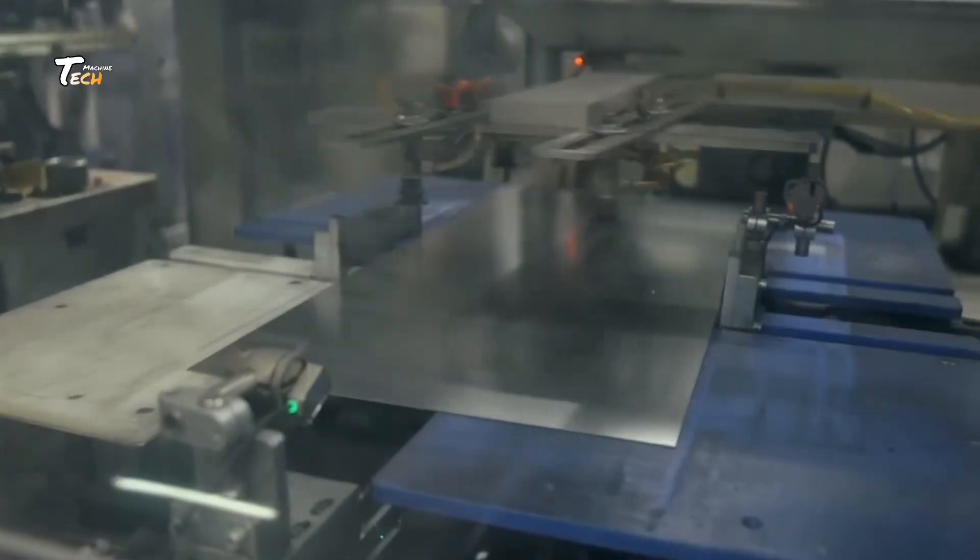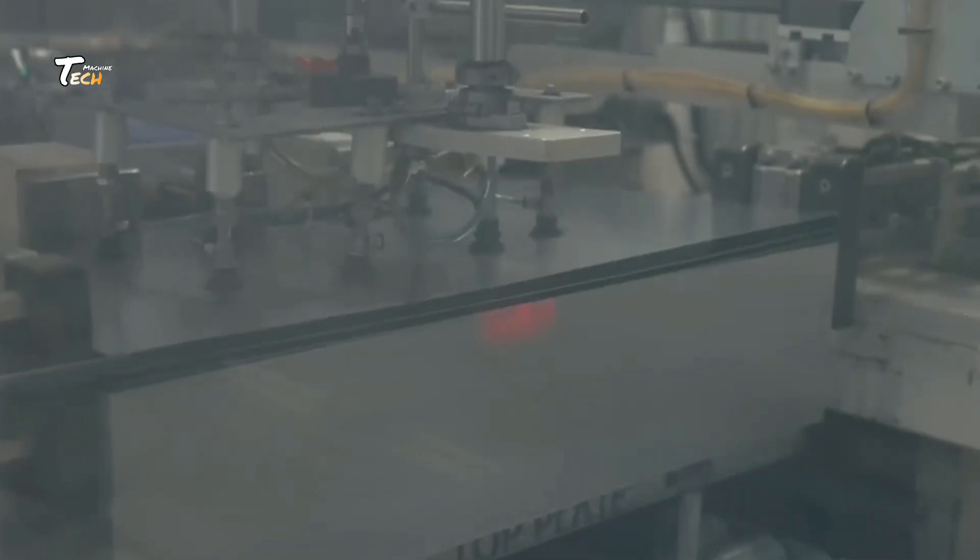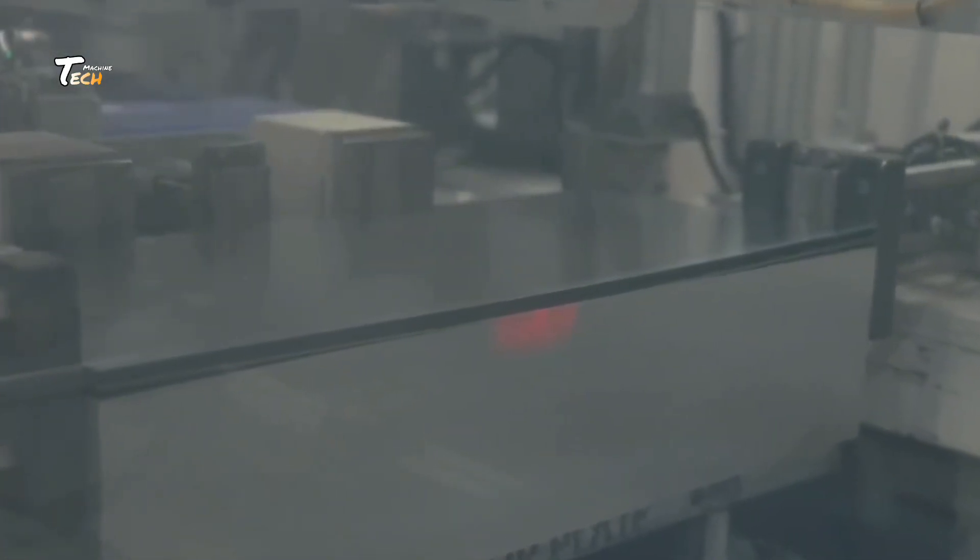The outer body is made from galvanized sheet metal. Automated machines cut, shape, and punch it with precision.